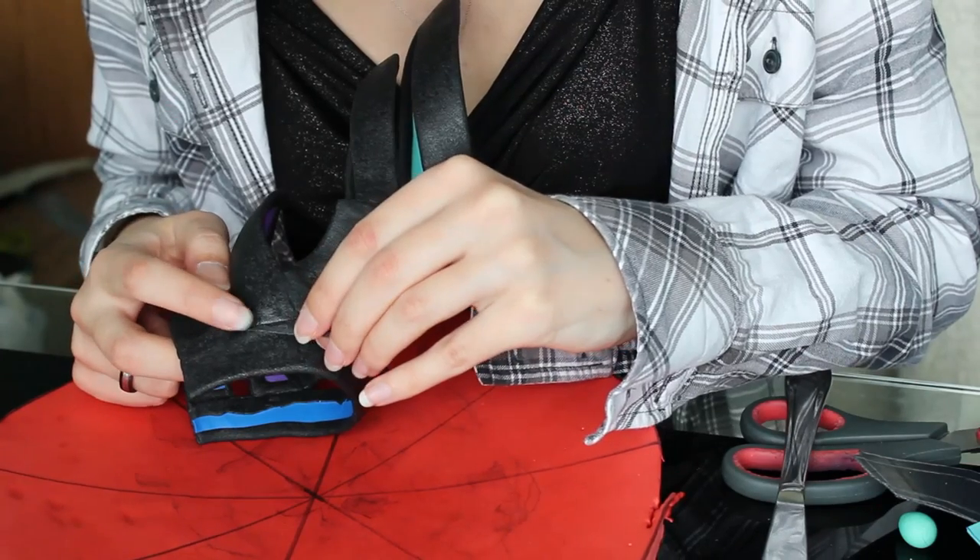Pull it across so that the scrap fits right inside the gap. In this example I'm going to use a butter knife, but if you have anything else that's flat and rigid, feel free to use that instead.